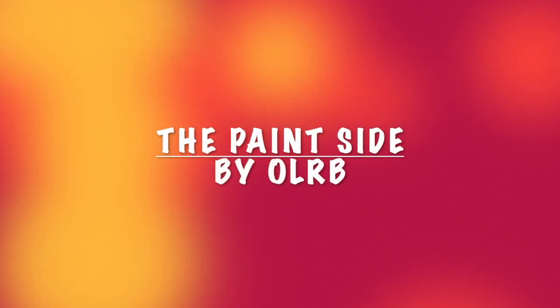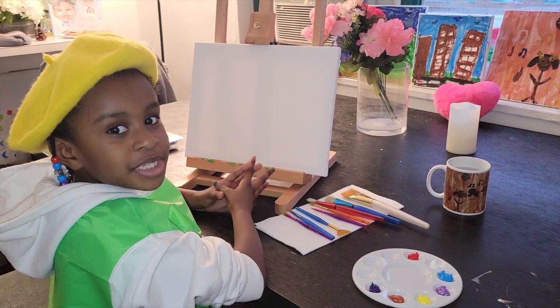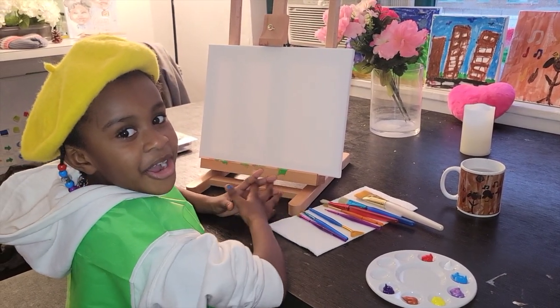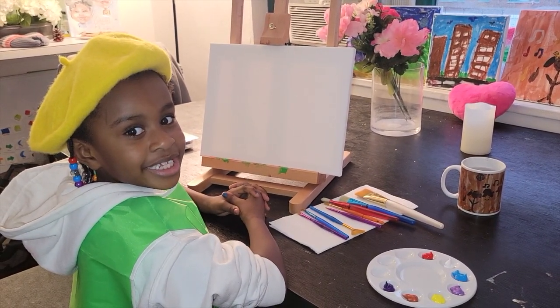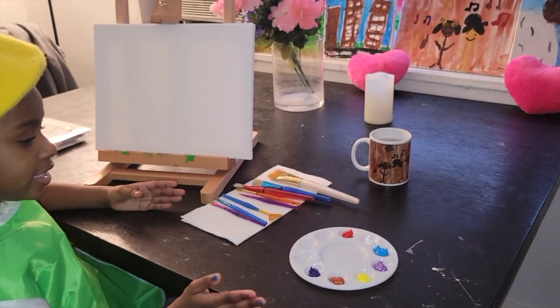The Paint Side by OLRB. Hi guys, welcome to The Paint Side with me, OLRB. So let's get started. These are the colors I'll be using today.